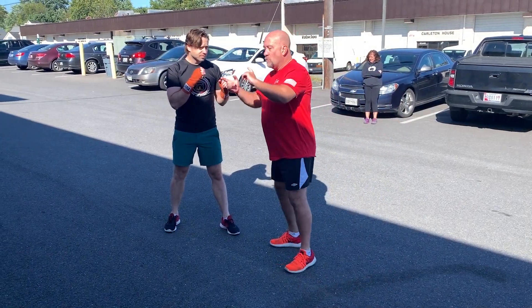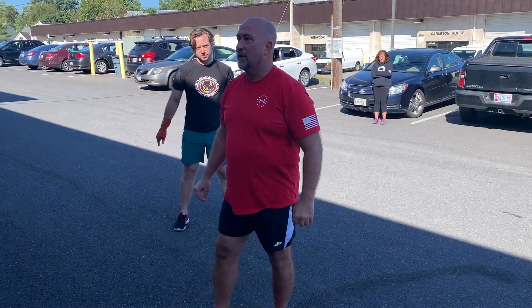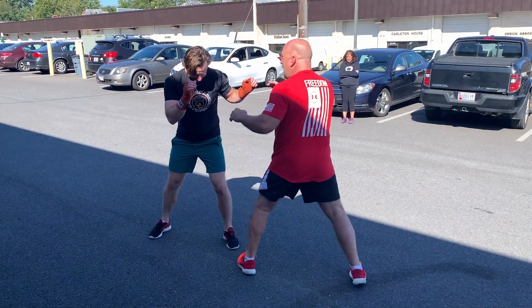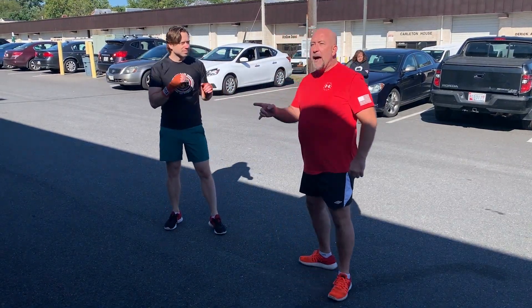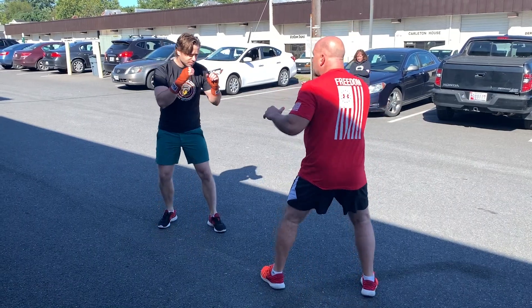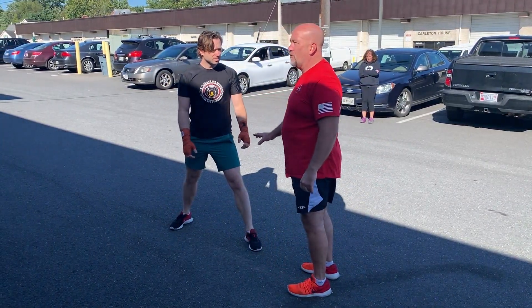When you think about stop kicks, there's a pain stop kick and there's an obstruction stop kick. They're two different things. He's here, he goes forward — that's pain. So when he comes in, I'm going to go whack, and I'm going to kick him in the shin so hard it stops him from coming forward. It may not stop the forward motion. The second one is where I literally physically stop his movement forward. You've got to be careful with those.